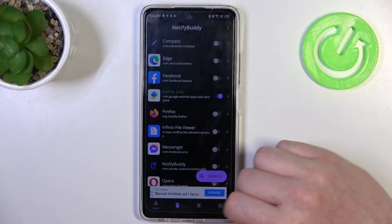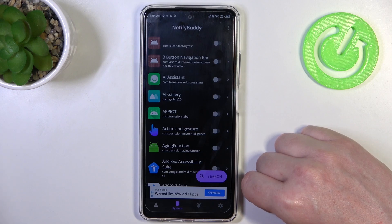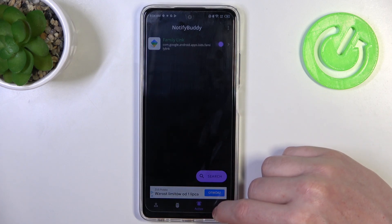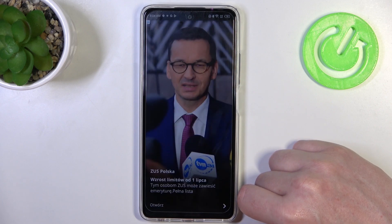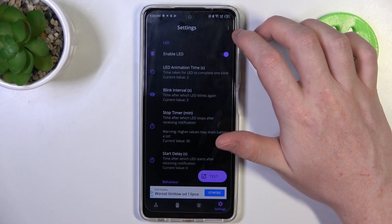In User you can activate any apps and allow them for custom LED lamp notifications. In System you can do the same thing but with all system bound apps. In Active there are all apps that we've just activated. And in Settings we can customize our LED lamp with different size, shape, placement on the screen, or color.